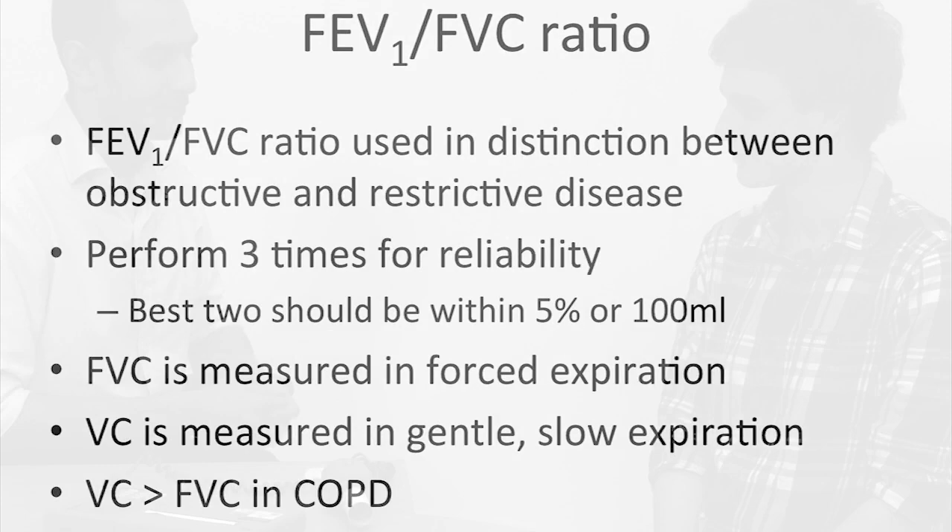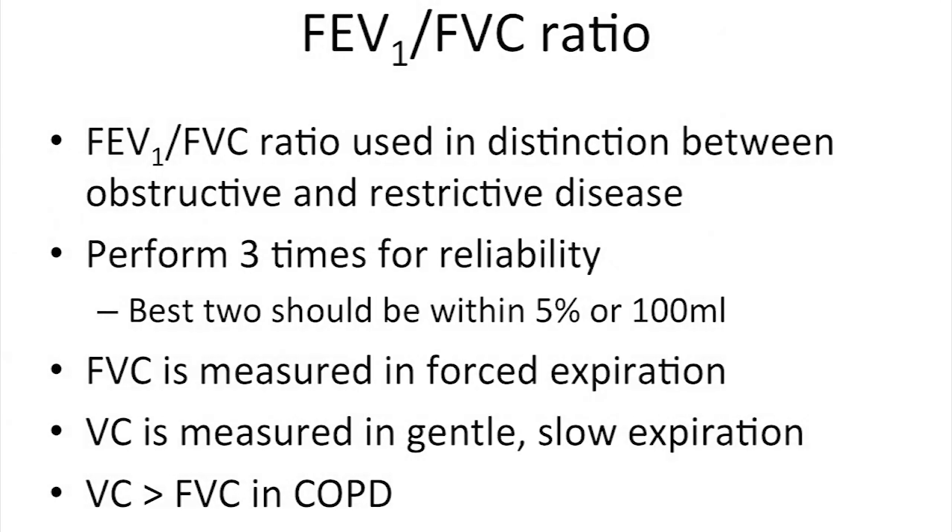This test measures the forced expiratory volume in one second, or FEV1, and the forced vital capacity, or FVC. The FEV1 to FVC ratio is the proportion of air that is blown out in the first second of a forced expiration, and is a key measurement in the distinction between obstructive and restrictive lung disease. It should be done at least three times for reliability. If two of these measurements are not within 5% of each other, or the patient's technique is incorrect, then another measurement should be taken.